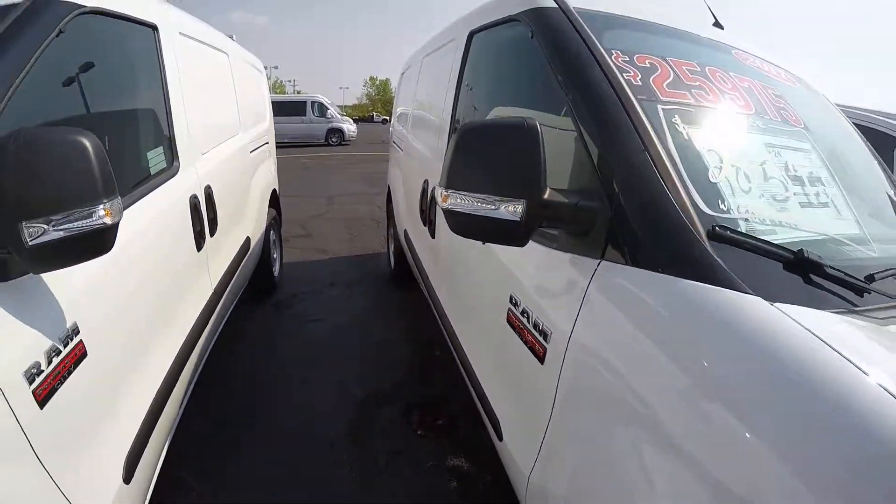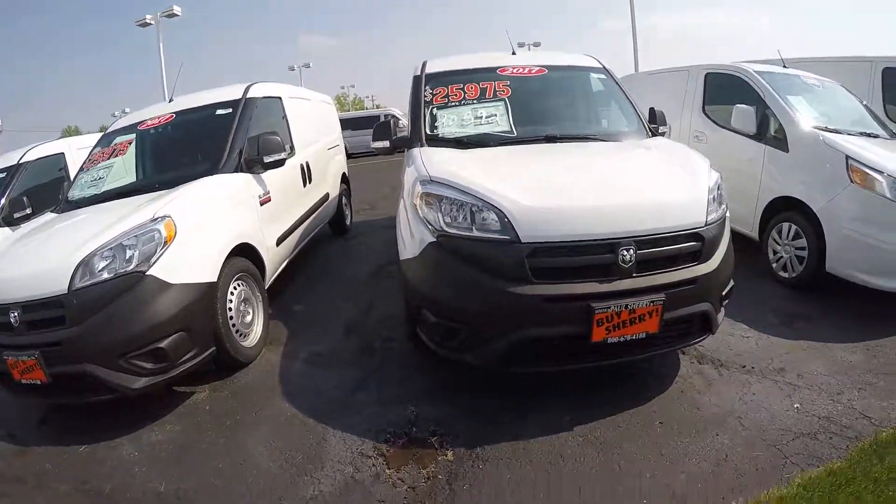Once again this here is a 2017 Ram Promaster City, and this one is still on the lot.